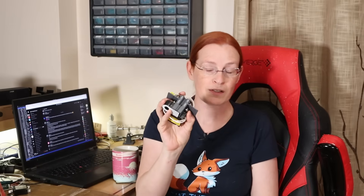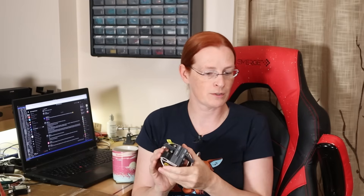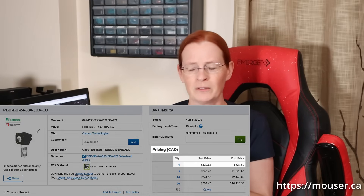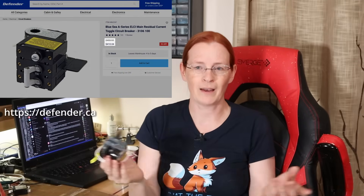Starting in 2013, ABYC in North America began requiring ELCIs on vessels as a way to combat Electric Shock Drowning. If you have a vessel like mine that is older than 2013, this protection probably doesn't exist. One thing I also want to get across is that these are not that expensive in the boating world — I ordered mine directly from Carling Tech, and I think it's currently selling for around $320 Canadian dollars.